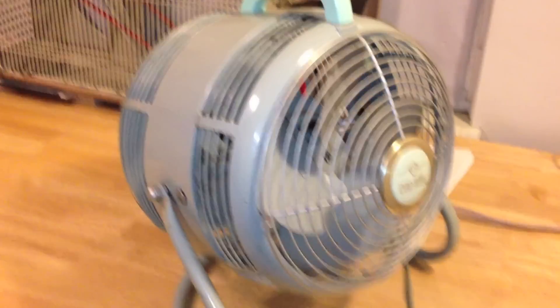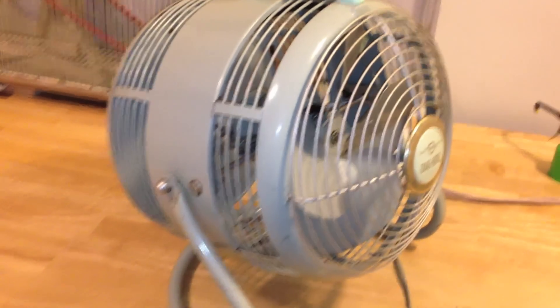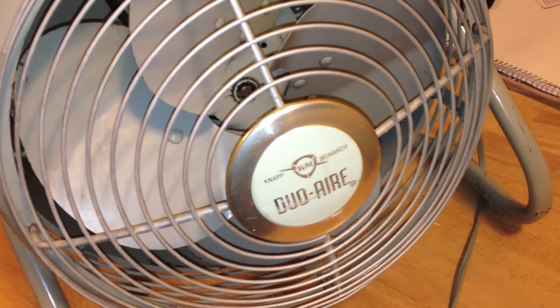I'll probably keep it in floor fan mode most of the time. I picked this up on eBay and it was just in terrific shape. There are some scratches and signs of wear obviously for an older fan, but I think this one is probably from the early or mid-60s.